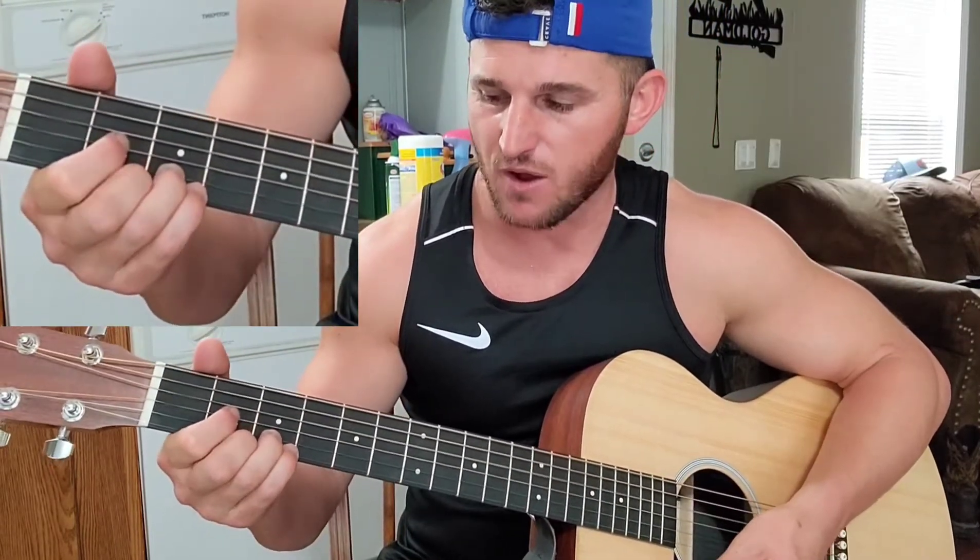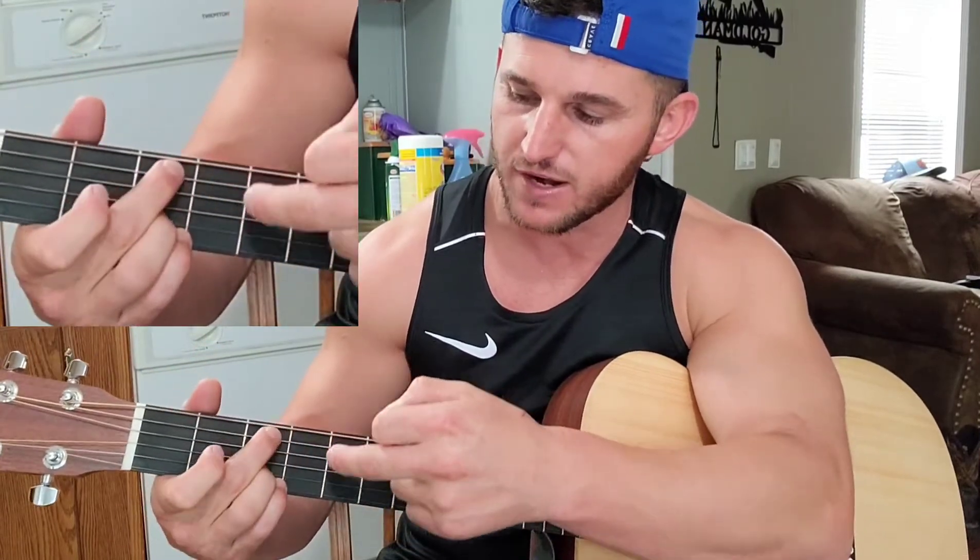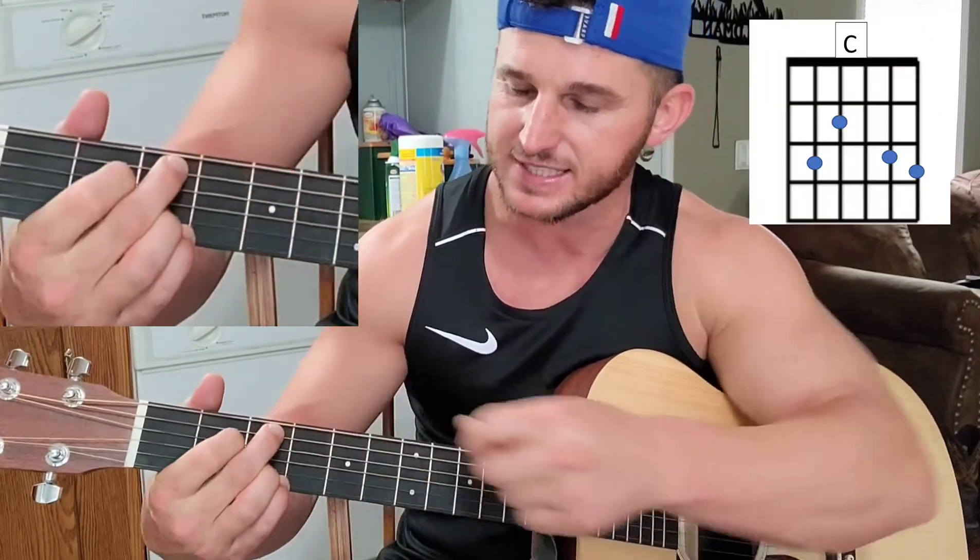Put the pinky back down. Middle finger goes fifth string, third fret. Point finger, fourth string, second fret. That's your C.